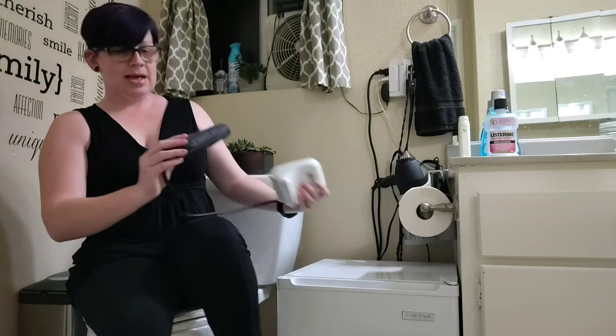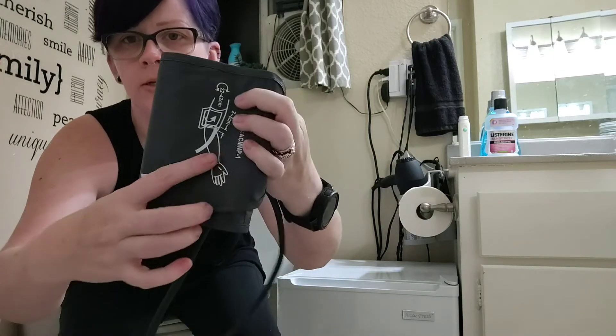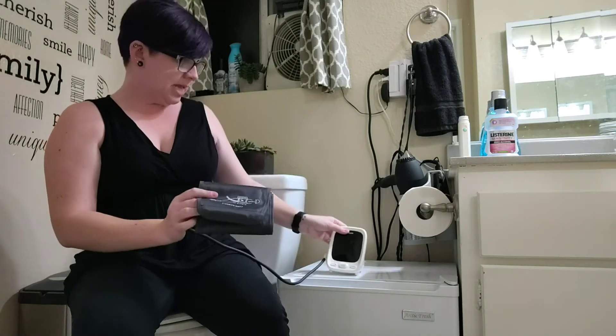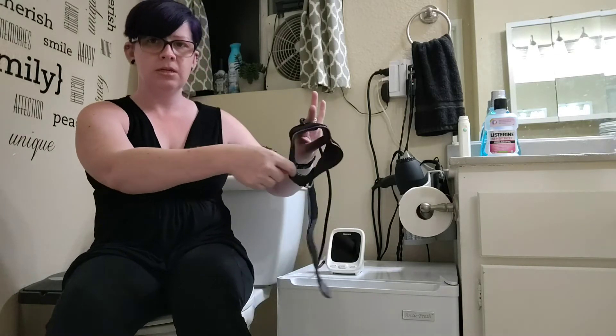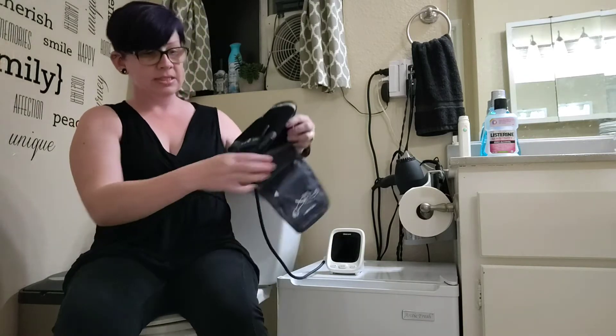Another thing I like is that the cuff is easy to put on all by yourself — you don't need help. It also has reminders on how to put it on. It shows you that the tube should be on the side where your hand is, not your shoulder, and on the inside there's a marking showing where the artery is, so you know which way to have it turned.